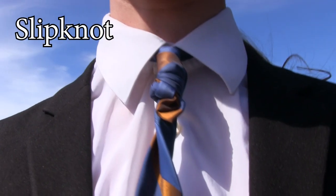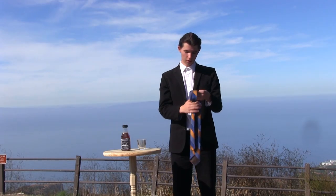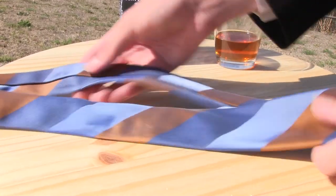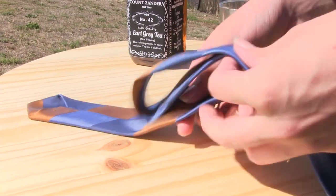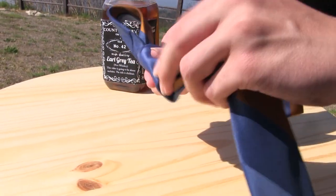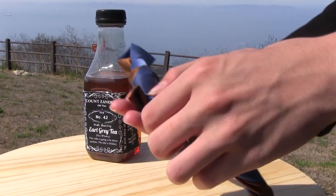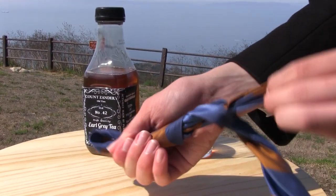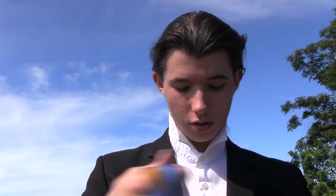This next knot is pretty simple. It's called the slip knot, and this one's weird because it's one of the few tie knots you tie not actually onto yourself — you put it on later. So how you start is fold it like this. Then fold it a third time down below. Take the end and wrap it around a few times — two or three is typically good. Then get the end piece, pull it through the loop. Pull the top down to tighten it. Okay, put it on.